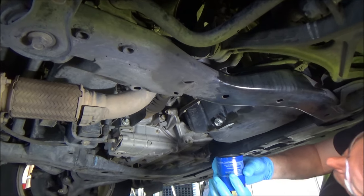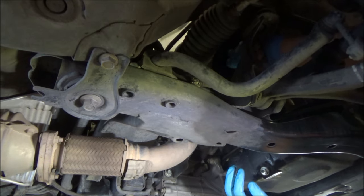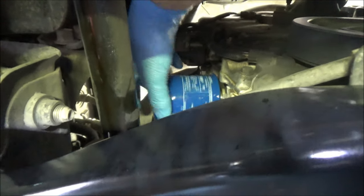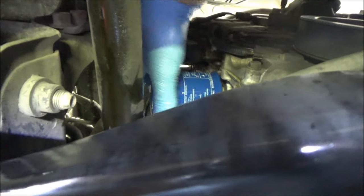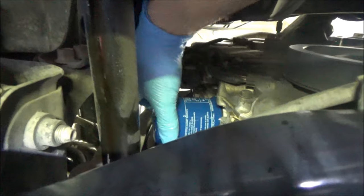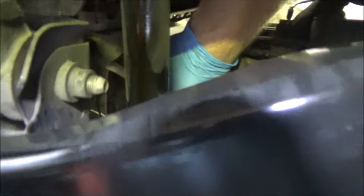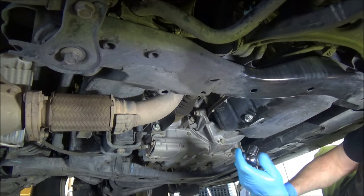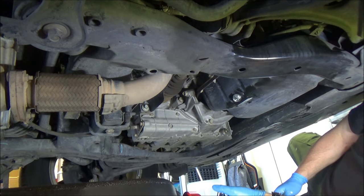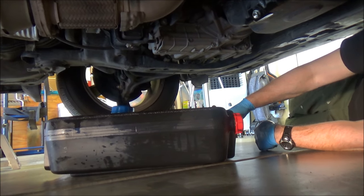Torque the drain plug to 33 foot-pounds — that ensures no drips. Wipe up any mess you made. Then reach up and spin the new filter on by hand. As soon as you feel it touch the seating surface, go three-quarters of a turn further. When it gets tight, it's good. Then torque it to 33 foot-pounds as well — you can see 33 foot-pounds isn't very much.